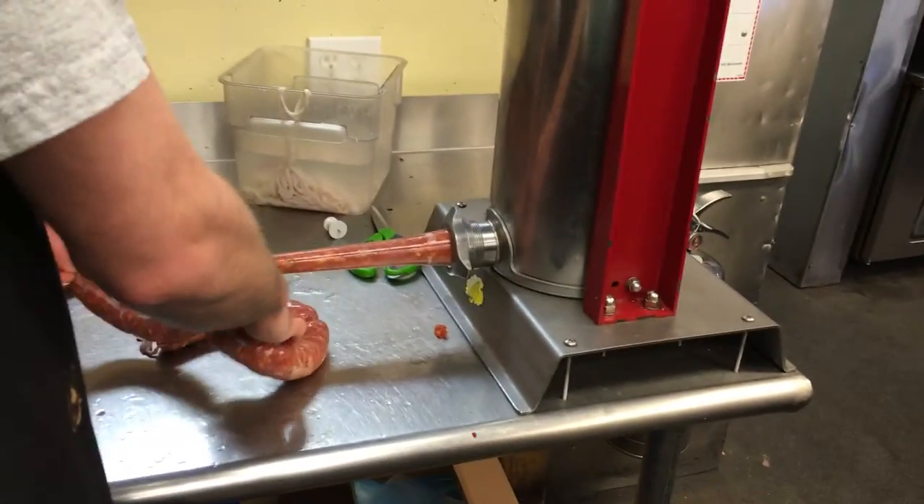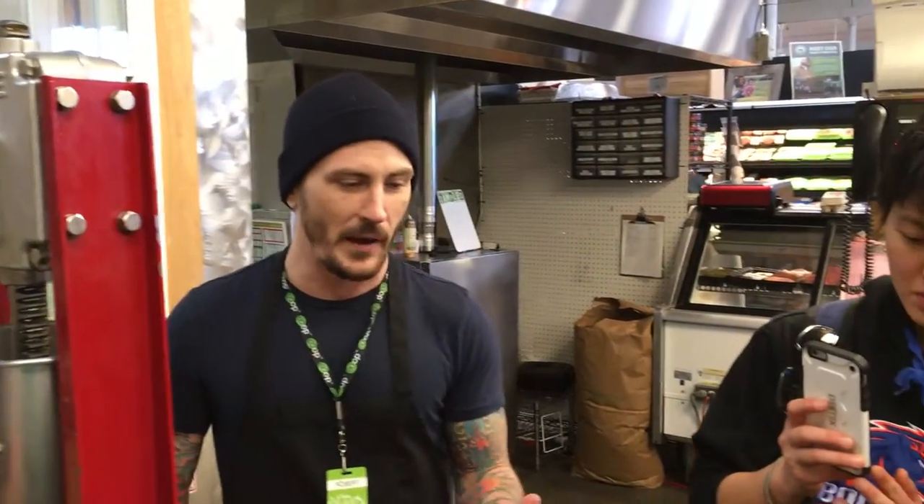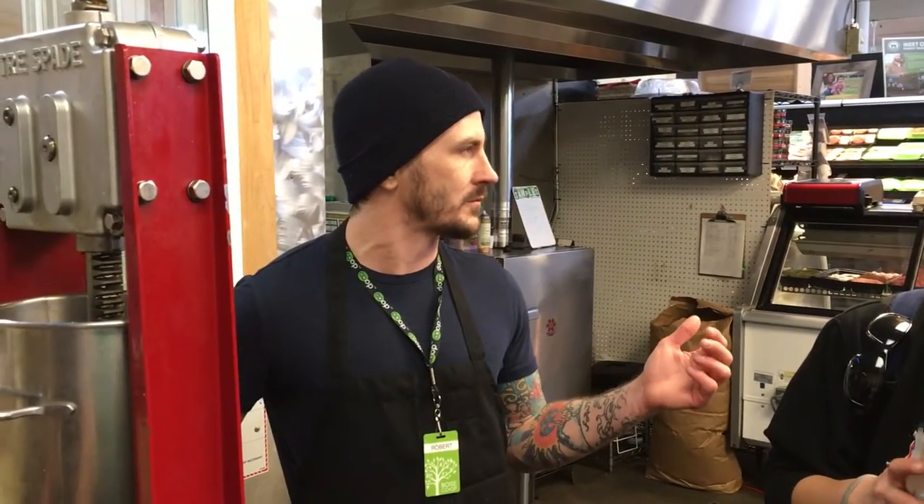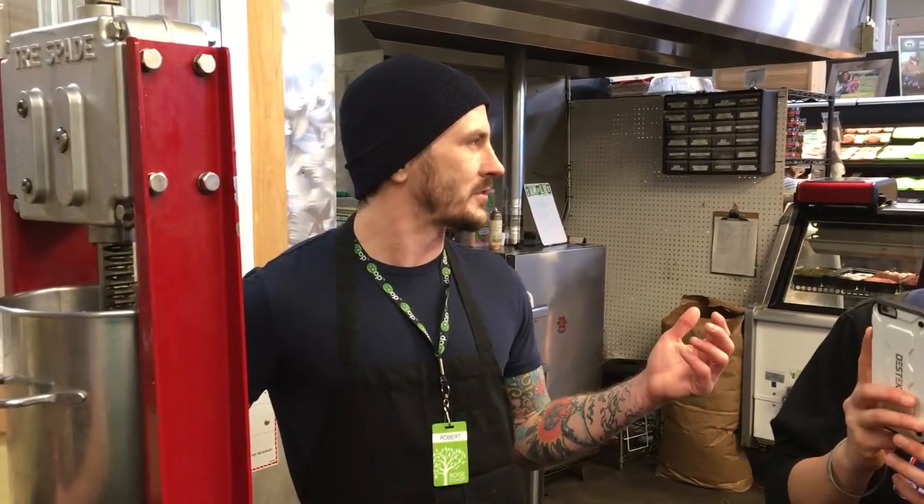Would you mind repeating the ingredients? I think I can spout it off the top of my head. We use chili powder, paprika, powdered milk, roasted red pepper, garlic, coriander, salt, black pepper — am I missing anything? Beef base. And beef base.